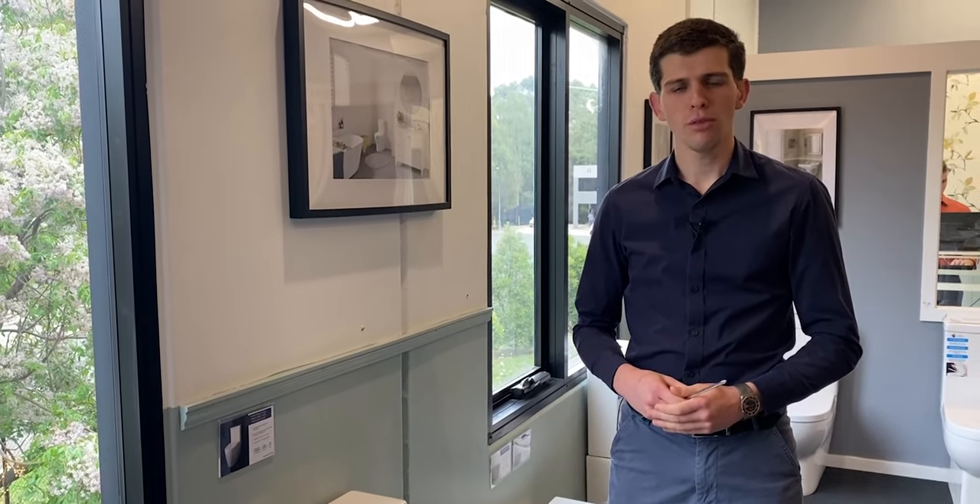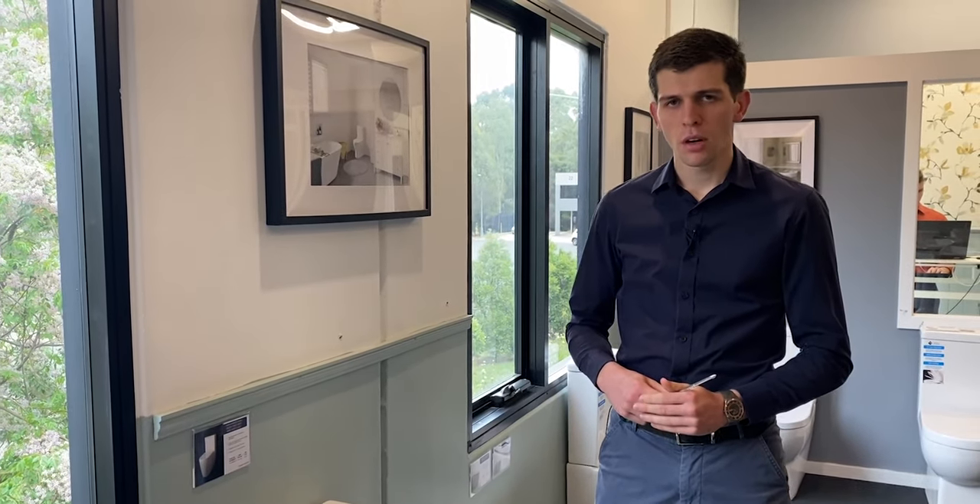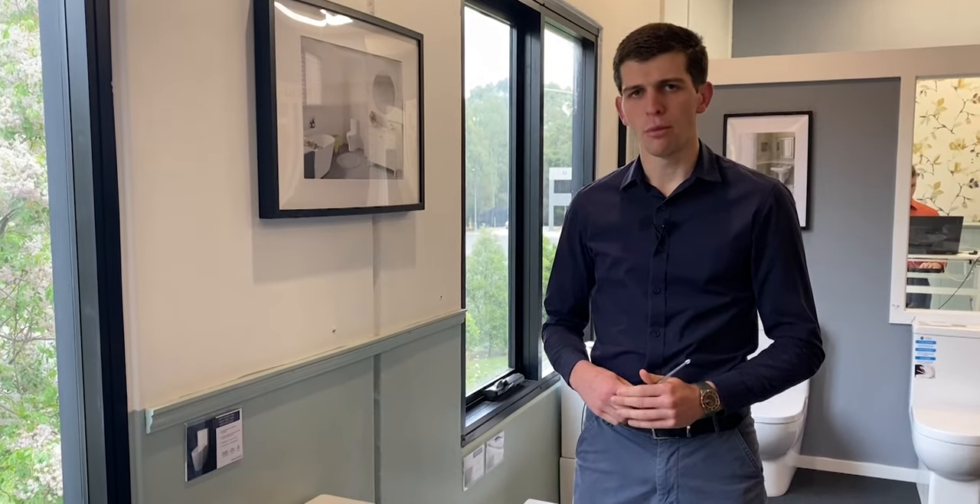Hello, I'm Jordan from Turner Hastings and in this video I'm going to show you how to remove and install a new toilet seat. So firstly we'll show you how to remove it.